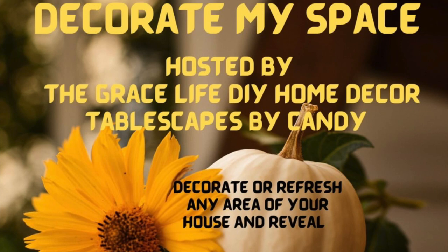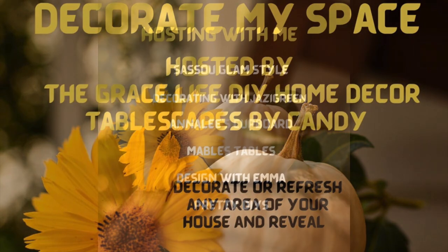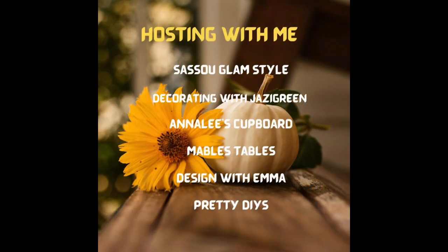Hi Jazzy Green family, welcome to Decorate My Space collaboration hosted by Grace Life DIY Home Decor and Tablescapes by Candy. The co-hosts for this collaboration are Sassu Glam Style, Annalise Cupboard, Mabel's Tables, Design with Emma, Pretty DIYs, and myself, Decorating with Jazzy Green.